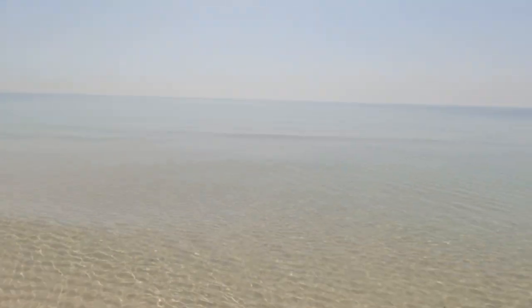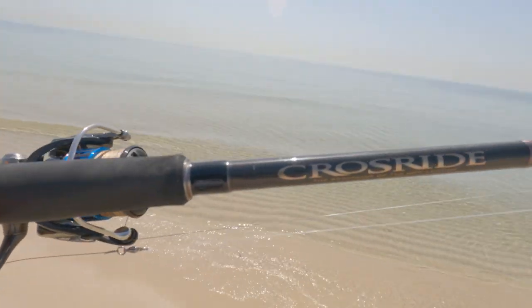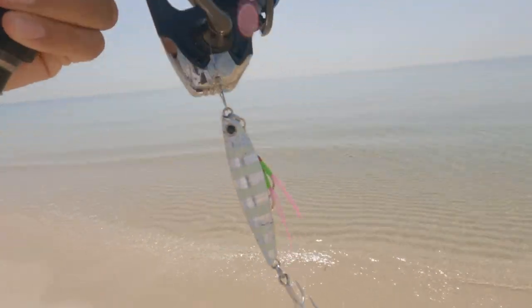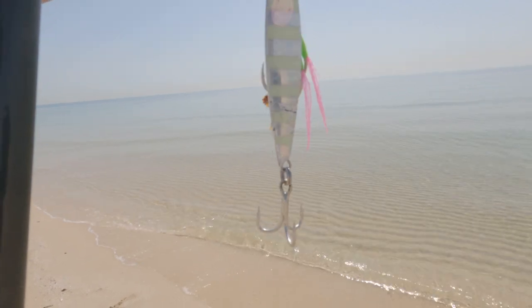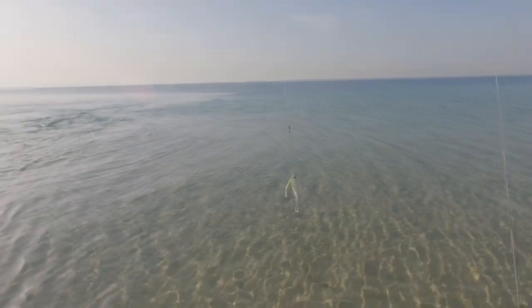Hello everyone, welcome to another episode. I'm down here at the inland sea and it's a fantastic day. I'm using the Daiwa Saltest 4000MQ, Major Craft Cross Ride 962, and the Jikara Silver Zebra 50 gram jig. I just saw some activity so I'm going to have a cast.